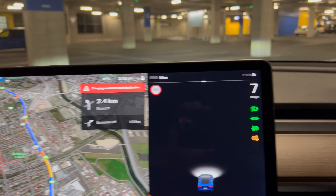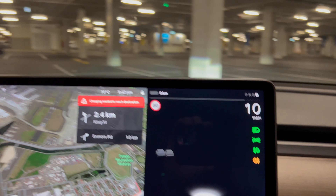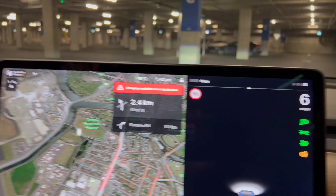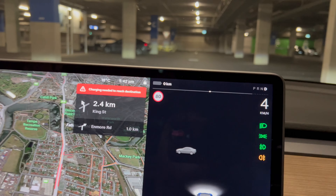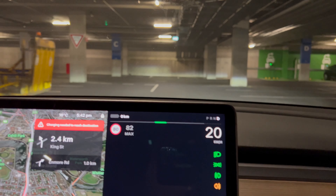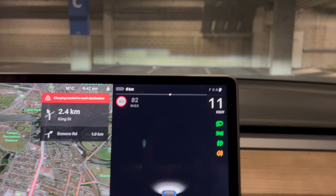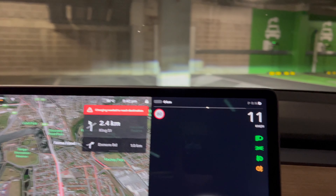That barber pole or reduced acceleration indicator will just get more and more reduced as the car has less and less battery to give out. It's still pretty quick, but definitely not as quick as when it's got a full charge. Let's keep running it flat and see what happens.